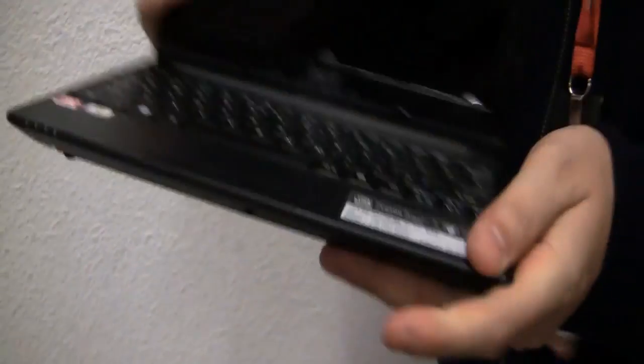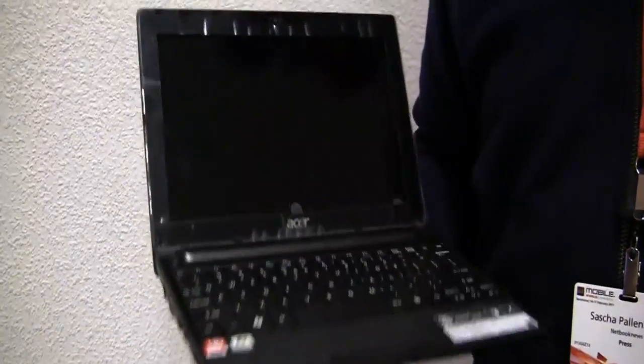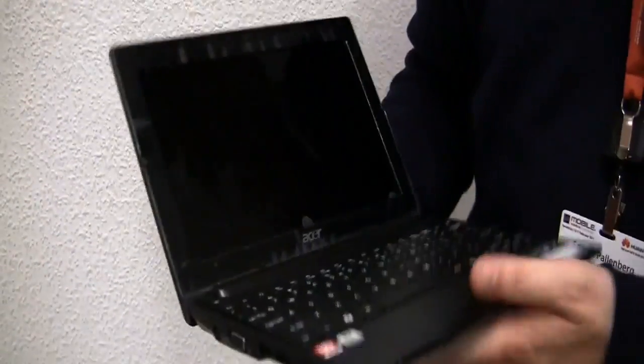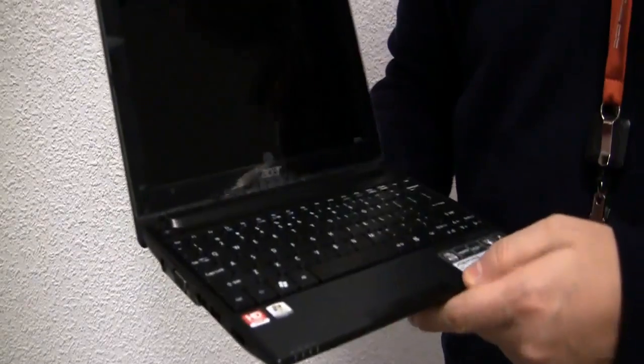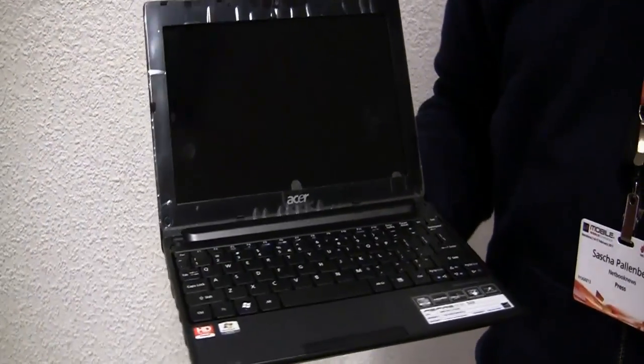Besides that, it's very slim — as you can see it has a glossy lid. It's obviously very light because of the 3-cell battery, and it should be very cheap. I don't know for how much they're selling it, but the 3-cell battery is just not going to work. I like the product design and the build quality is very good. This is the Acer Aspire 1522, part of the whole 520 series.